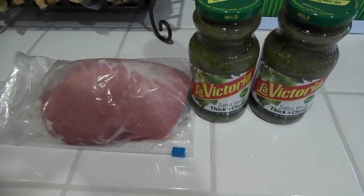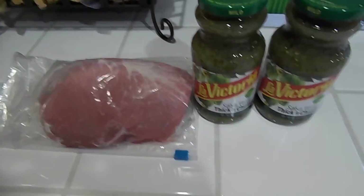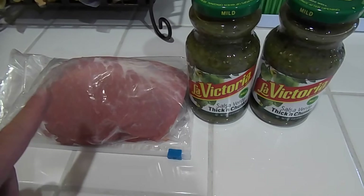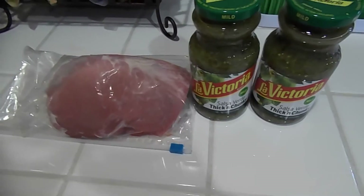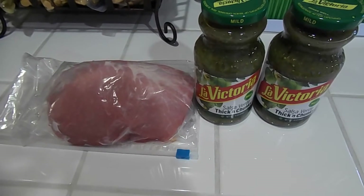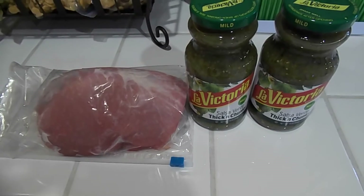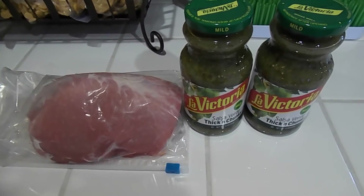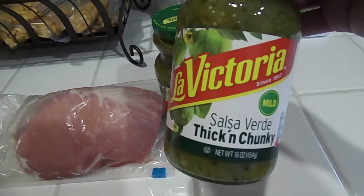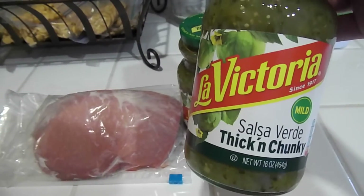So these are the ingredients for my crock pot chili verde pork. Basically it is a boneless pork roast — I get these in a two-pack. We have Winco stores where we are. I used one for a roast the other night and had one left over, so I thought I'd make chili verde tonight. The only other ingredient — and I am pretty brand specific on this one, we've tried different ones — is salsa verde.